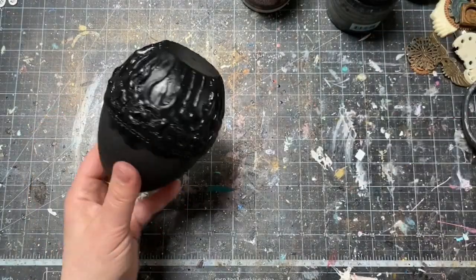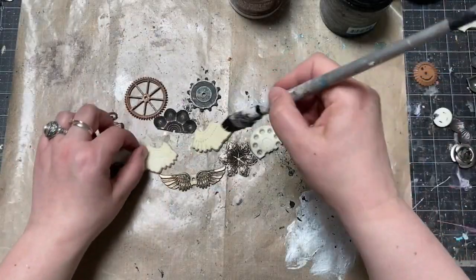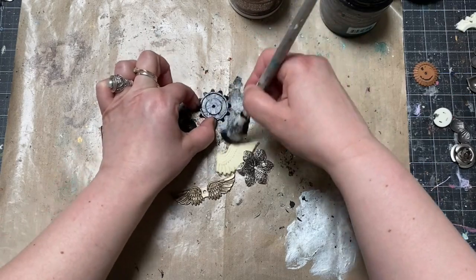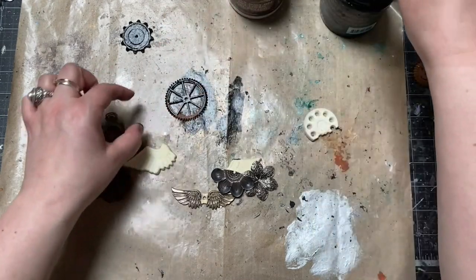My egg was ready for decoration. I selected a bunch of embellishments to make a composition on the front of my egg. I wanted to make it more steampunk looking, so there are wings, cogs, gears, and also some flower elements.